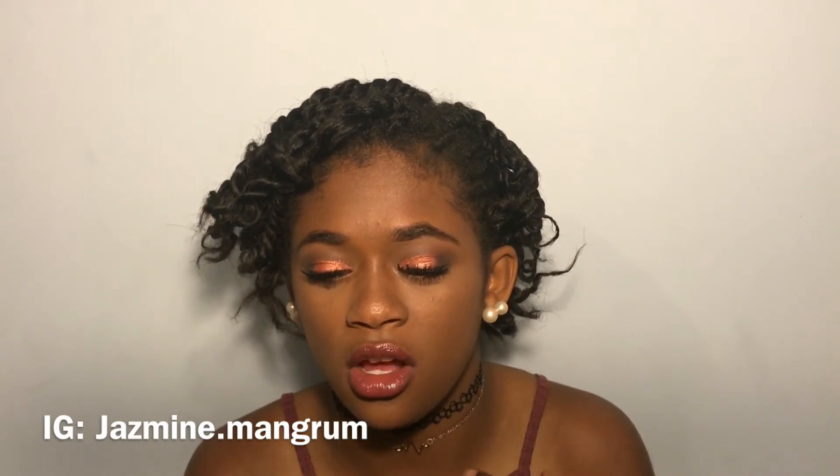Alright guys, that brings us to the end of this tutorial today. I hope you guys liked this glam look. Don't forget to like this video if you enjoyed it, subscribe to my channel down below, and follow me on social media — links will be below and on screen. Comment down below if you like this look and the lip combo. Thank you so much for watching, and I'll see you guys on Mondays and Thursdays. Bye!